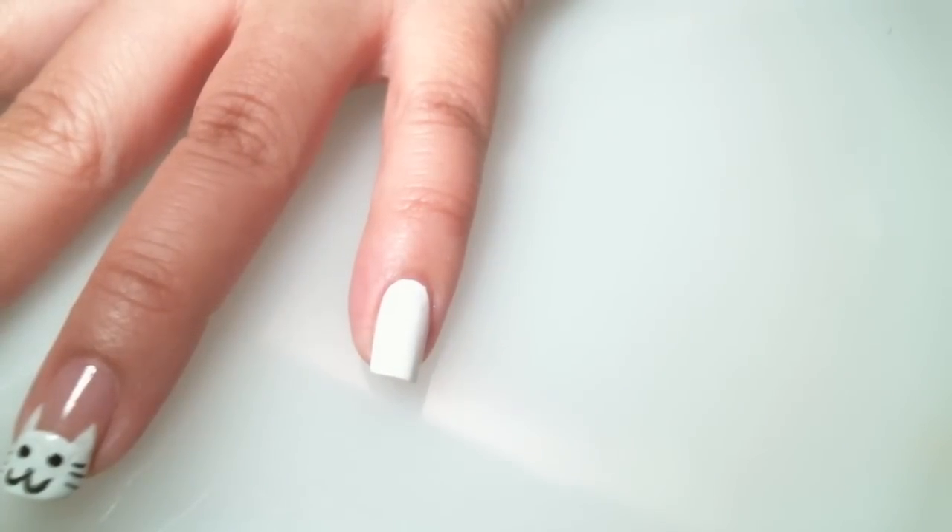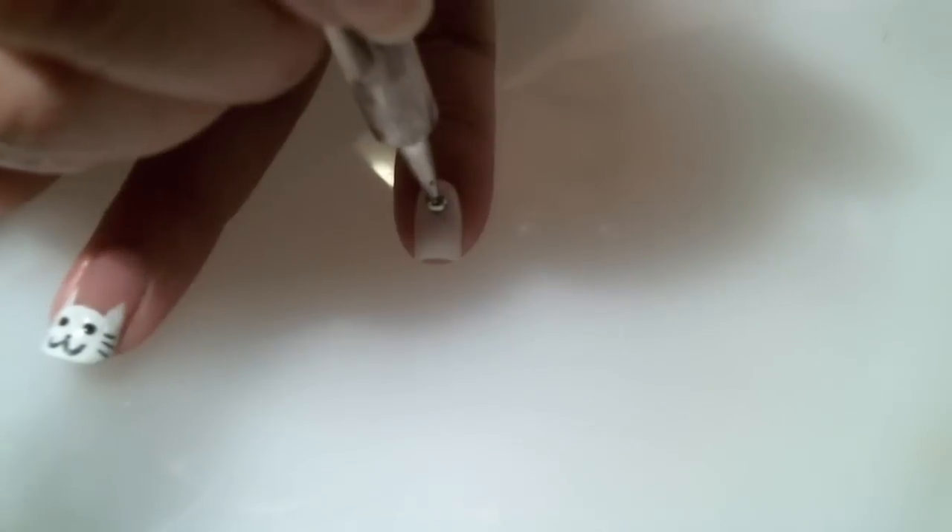Now I'm going to add some polka dot cat paws. I'm going to start in the middle and add a dot.